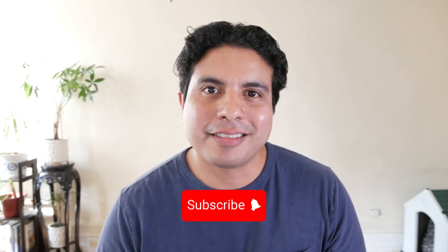Remember to subscribe to the channel. Thank you for watching. Swing strong. And remember — it's all connected.